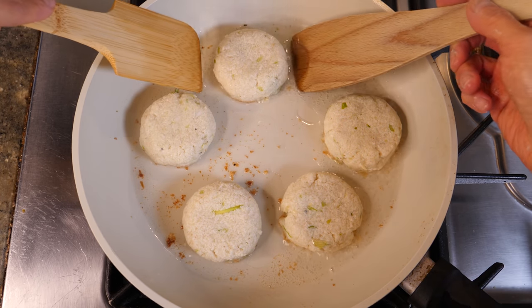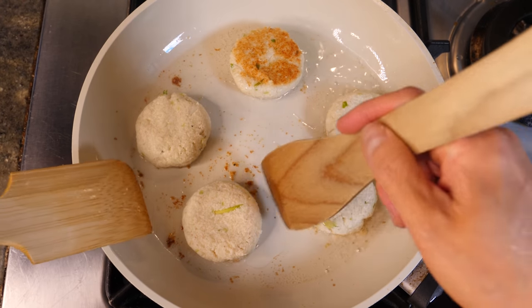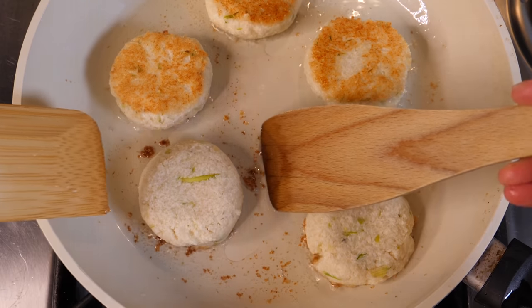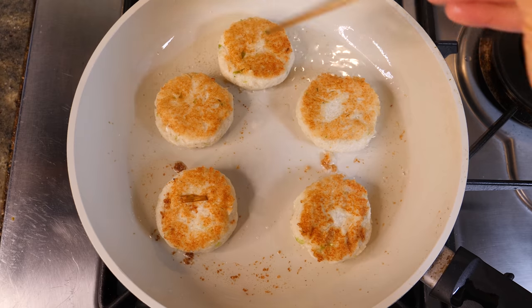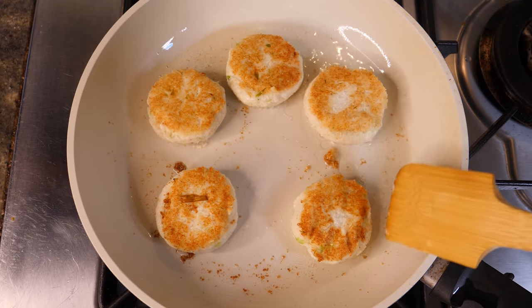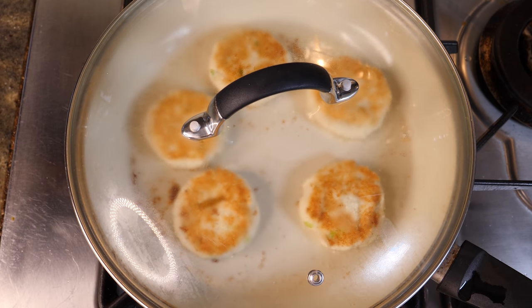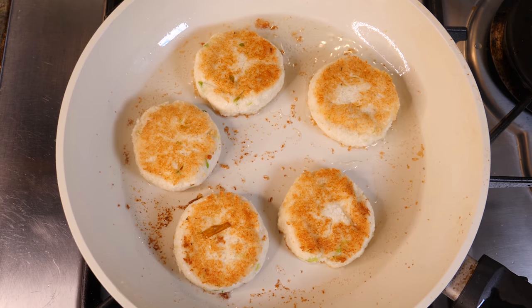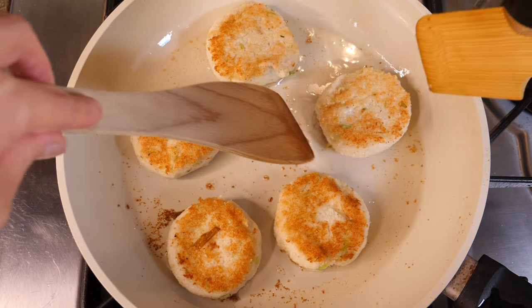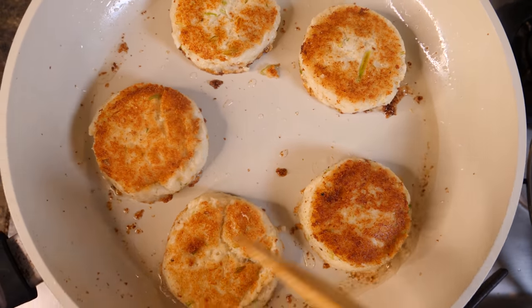You know it's ready to flip when you move them and they don't look like they're going to fall apart. Look at that — beautiful, beautiful golden brown. Be patient and leave them to cook. If you want to make sure they cook through properly, you can put a lid on for a couple of minutes — this will make sure the center of the fritters are cooked through properly. Let's flip them again to make sure they're cooked properly on both sides. I think our fritters are ready — lovely and golden brown on both sides. I can't wait to eat them.